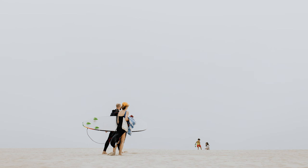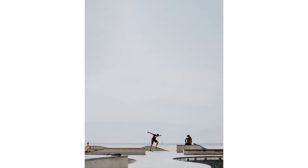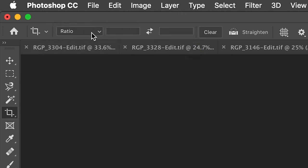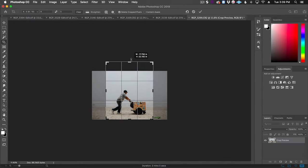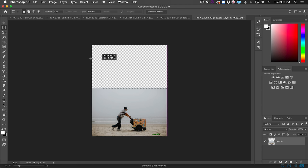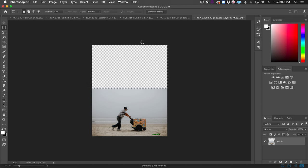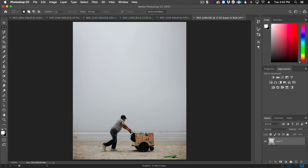Another thing you can try to emphasize the negative space is taking a horizontal photo and turning it into a vertical photo by extending the background. This works best on photos with a really flat background. We'll use the Crop tool in Photoshop, set it to 4x5, extend the crop above what we currently have, select the blank area, and hit Shift Delete (or Shift Backspace on PC). We'll choose Content Aware Fill, and if there's a hard line along the seam, use the Healing Brush to clean it up.